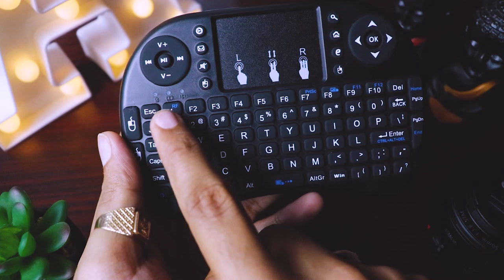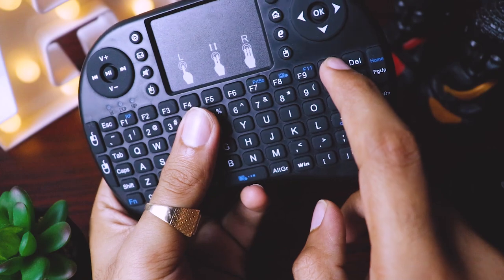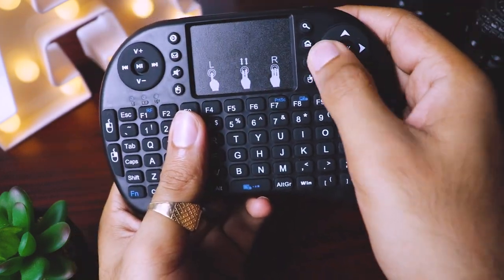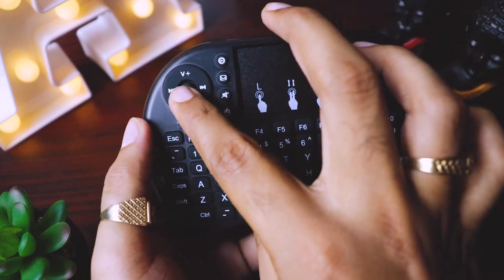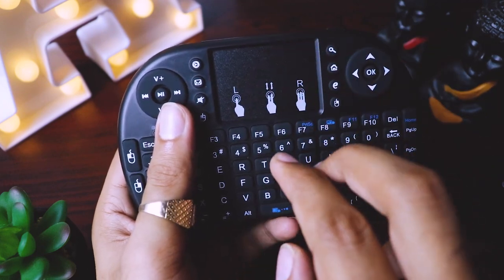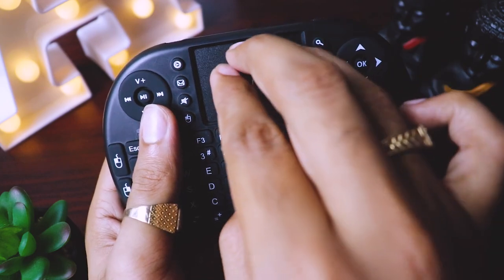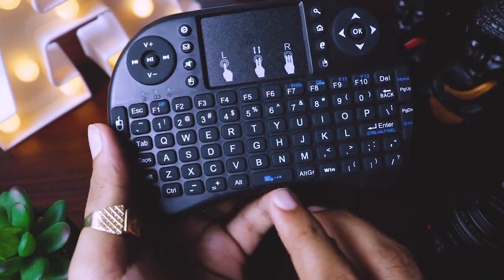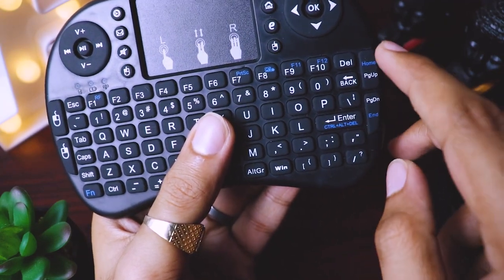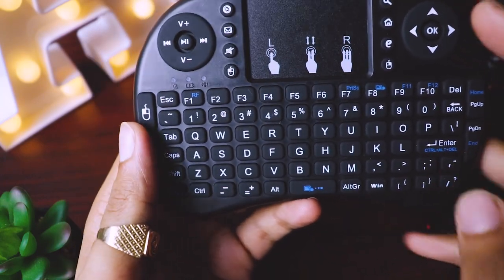So here we can see we have F1 to F10, and F11 and F12 which we can use with this Fn key. It has navigation buttons, volume plus/minus button, play/pause button, and a trackpad. It supports multi-touch — single touch, double touch, and three-finger touch. It has all key combinations: Control, Delete, End, Home, Page Up, Page Down, and mouse left and right click.